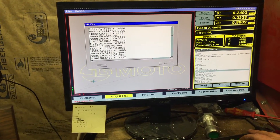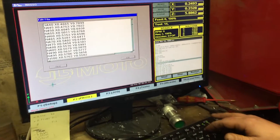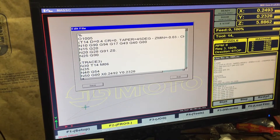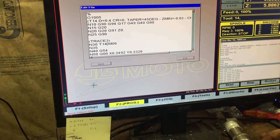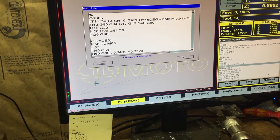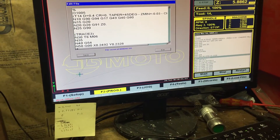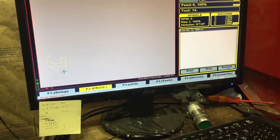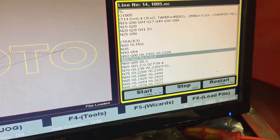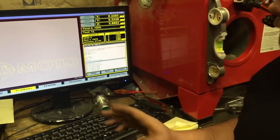We got to get to line 30 — this is where we need to be and we're going to edit that. We're gonna put in tool 6, then tab down and save. The file is saved. It doesn't change in the display until we reload it. We'll tab over, exit, reload the code, and there you can see that N30 is now T6 M06. So we're going to do tool 6 now.